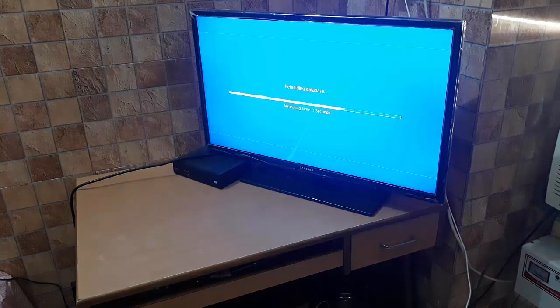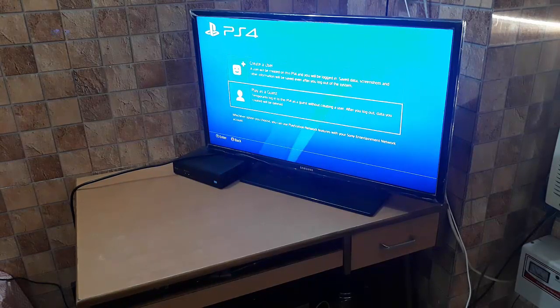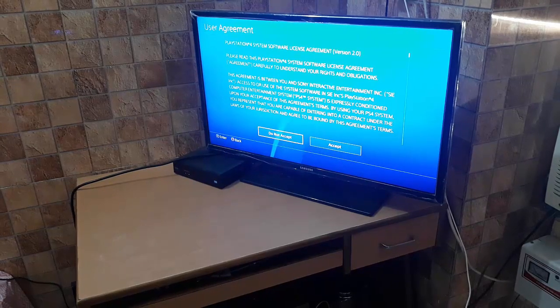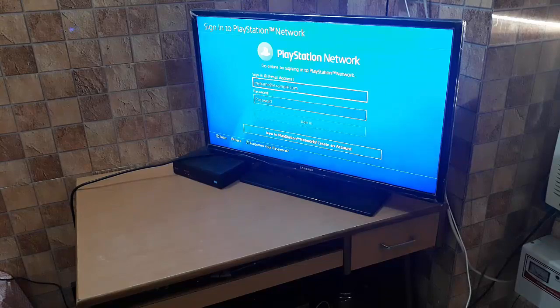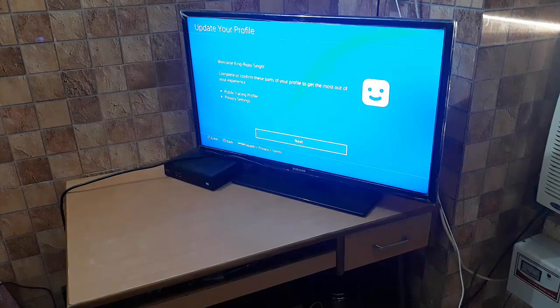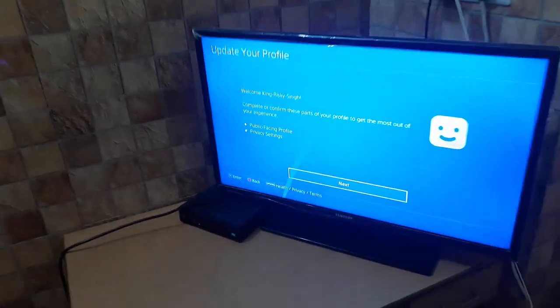It's rebuilding the database. Now I'm on the 'new user' screen and logging in with my PlayStation ID. Signing in to PlayStation Network — I had already created the account on the PC. You can make one at playstation.com.